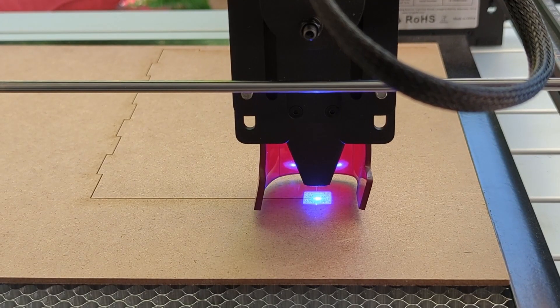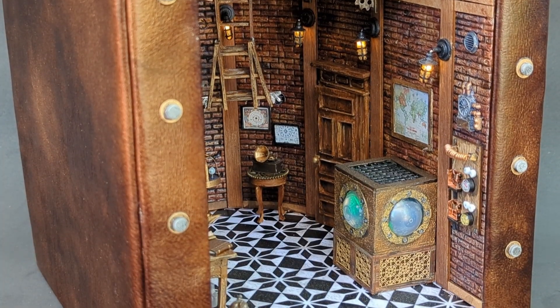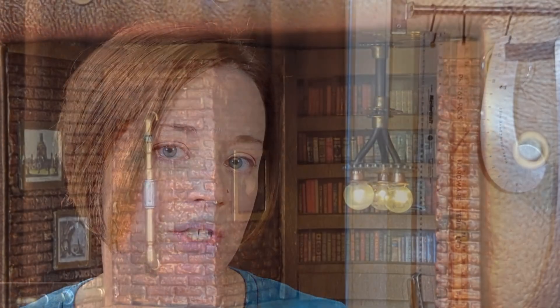When Ben asked me if I'd be interested in trying out the new 10-watt Ray 5 laser engraver by Longer, I jumped at the chance. I love making miniatures and in particular book nooks, and the two pricey tools that everyone in the book nook community are always talking about are laser cutters and electronic die cutting machines that can cut chipboard and thin wood.